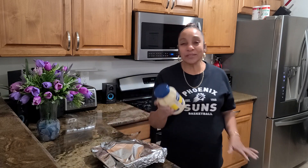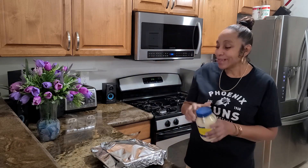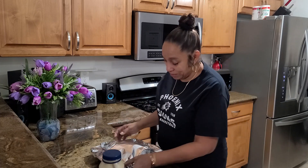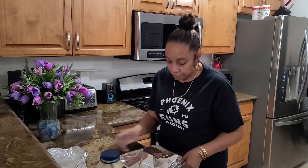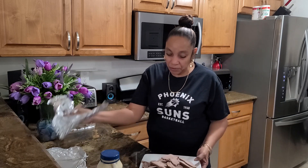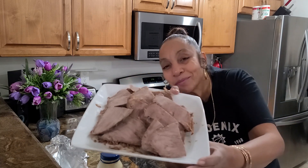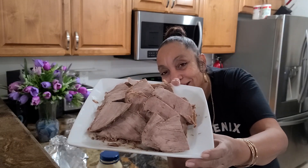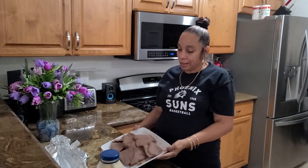Back in the day, we didn't use mayo — we used Best Foods mayonnaise. So that's what I'm going to be using. Here's my roast beef, you guys — what was left. You guys want to see? So that's what I'm going to be making.